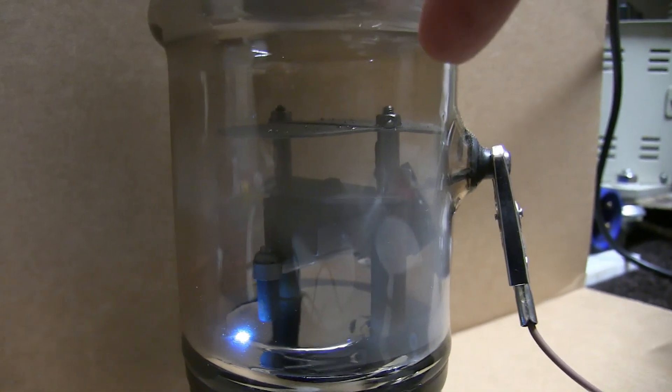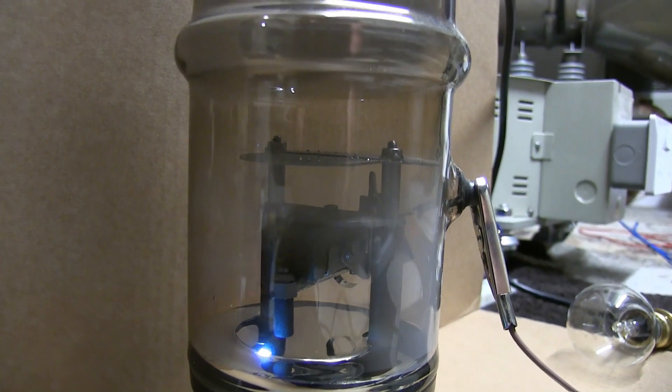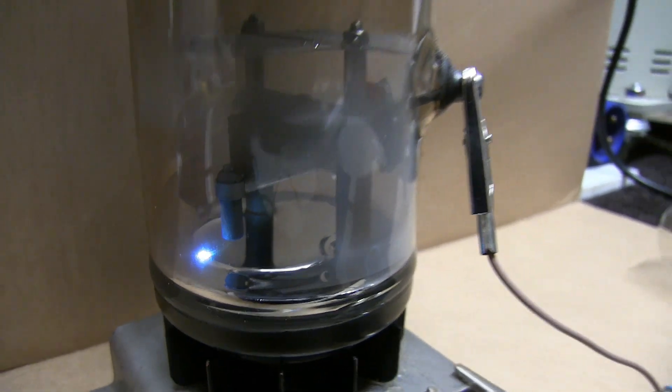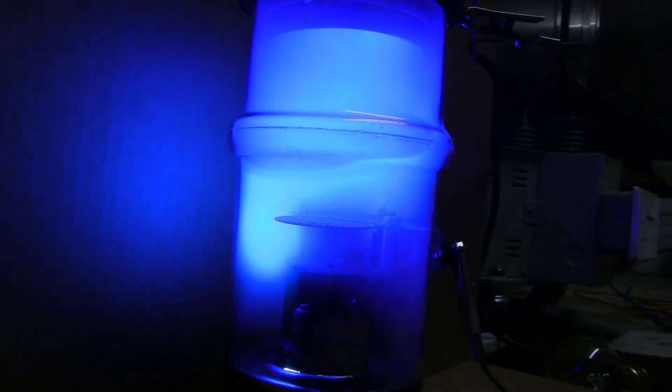You will notice some condensation start to build up in there — that's the mercury vapour which will rise and then it will form droplets and drop back down. A bit more power then — what a nice noise that is.